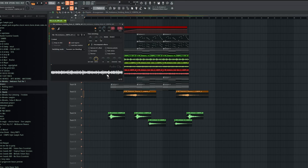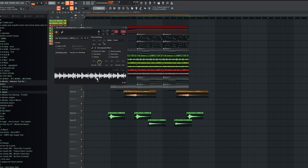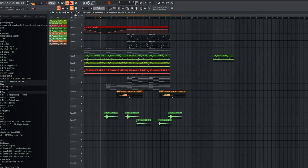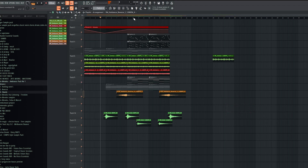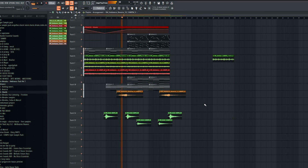I will show you separately. Then, obviously, I have these reverses, which are also from my pack. And then I have this one. It just helps to glide into the... And this one comes in, and it's just to fill up the gaps.